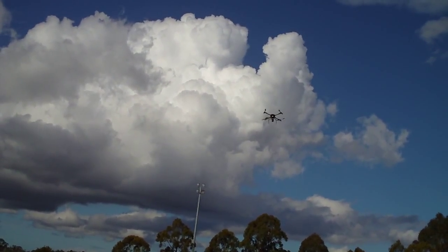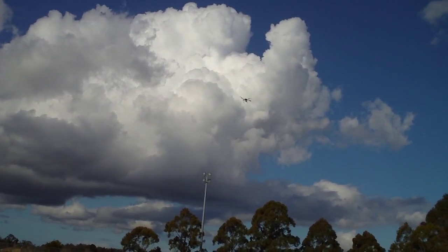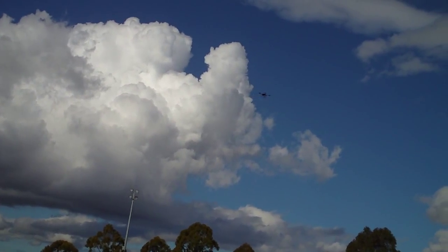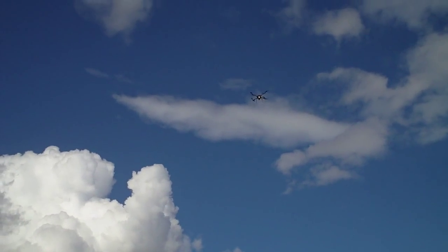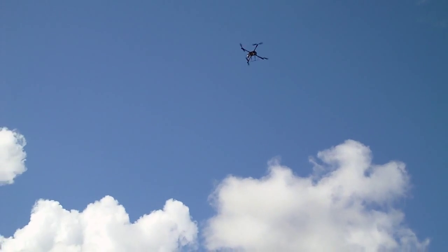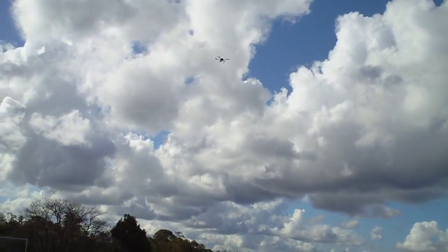This one just flies beautifully. It's mounted with the GoPro 2 on the front just for a bit of extra weight — I just want to see what sort of endurance I get. I can see the flashing LED underneath is showing that it has full satellite lock.